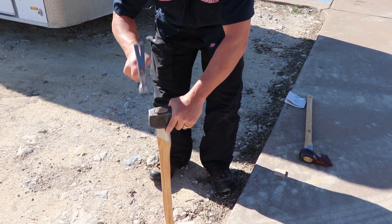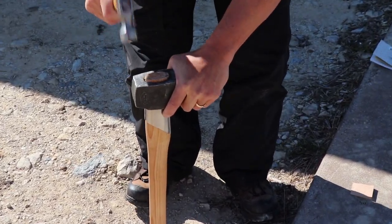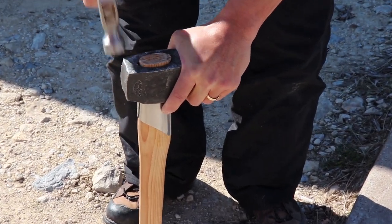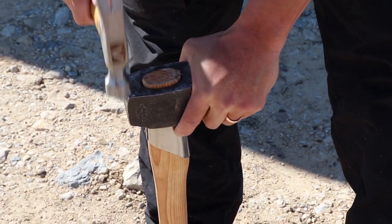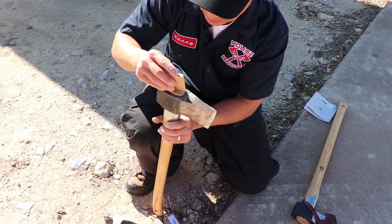I pushed it on with my left hand while hammering it with my right hand to keep as much pressure as I could, trying to get it all the way down evenly. I just kept banging it on there until I got it to a point where I felt it was far enough down.